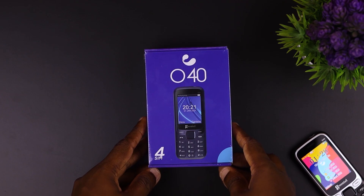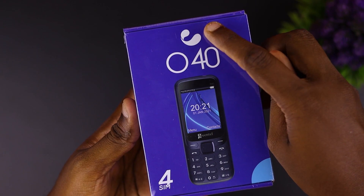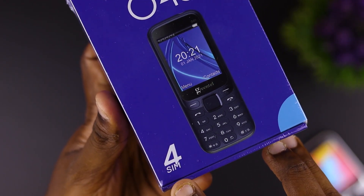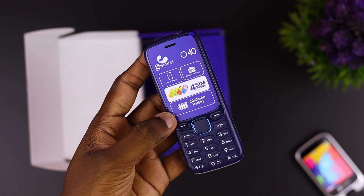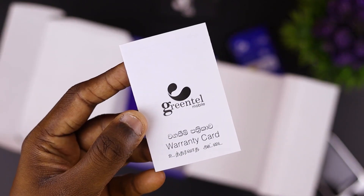So when we talk about the box, this is the GreenTel logo and model number 4. This is the main highlight of the 4-SIM. This is the main box — this is the micro USB cable charger, this is the battery, and the user manual.